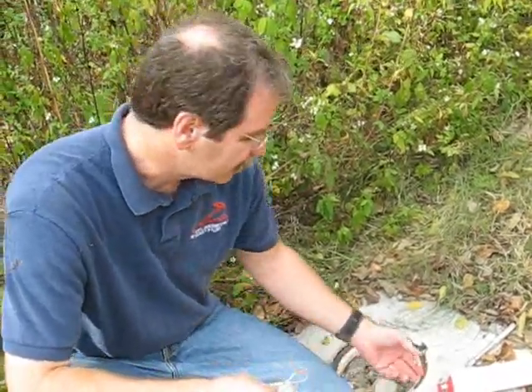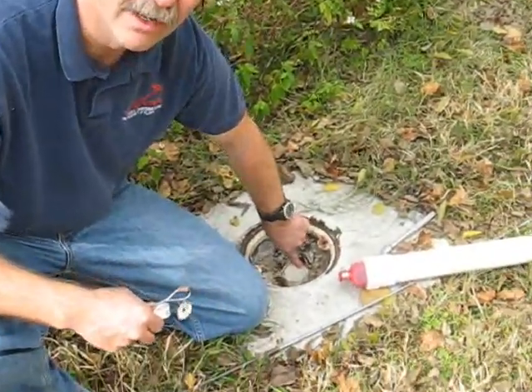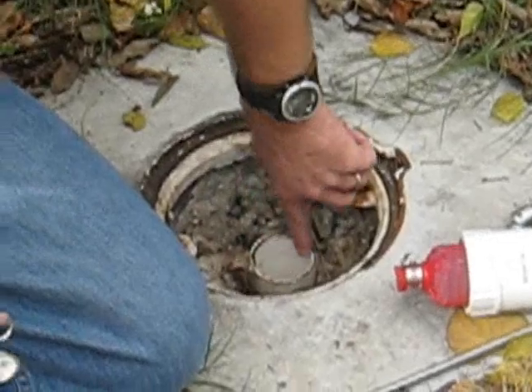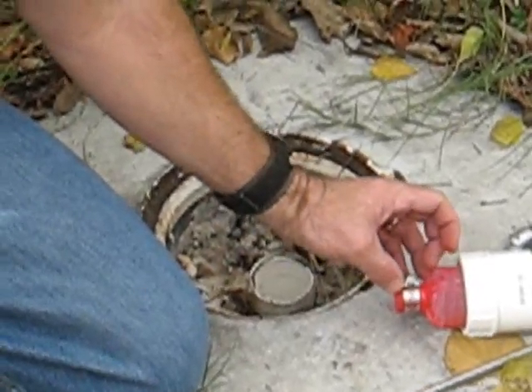One important part of installing the flux meter is that we need to make sure the top of the well casing is smooth and doesn't have any sharp edges. We might need to take a little piece of sandpaper and smooth that out to make sure it's not going to cut the flux meter as it goes into the well.